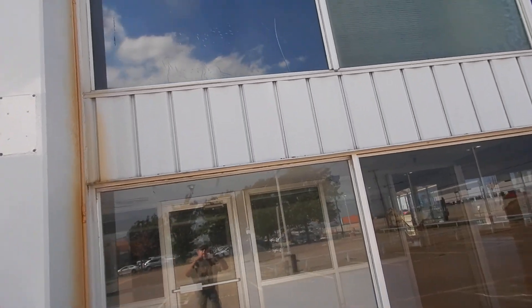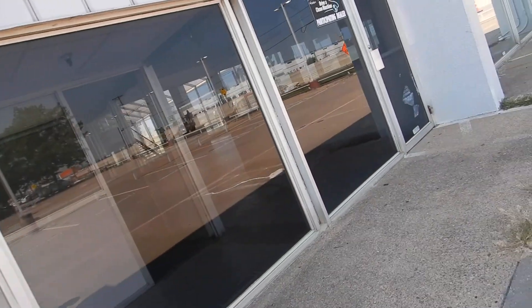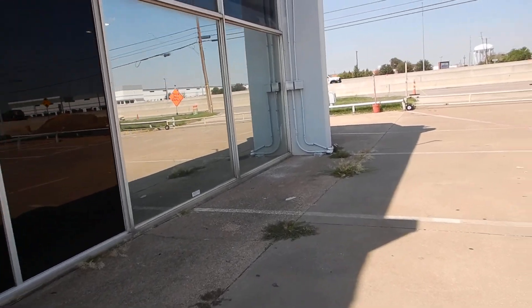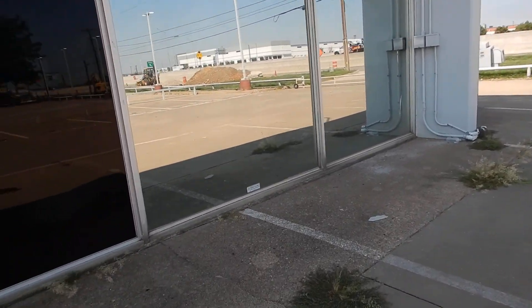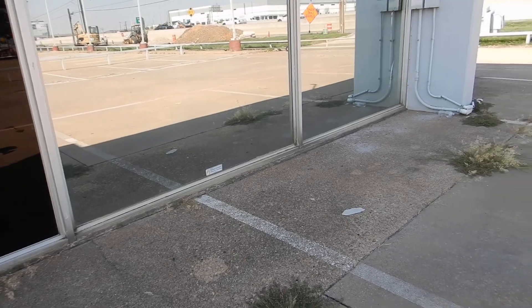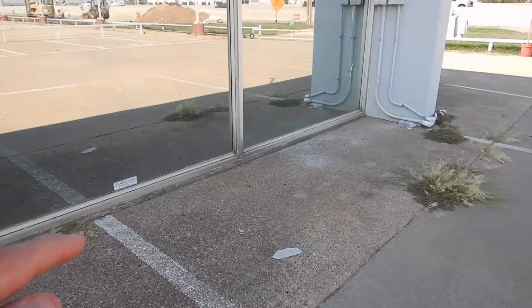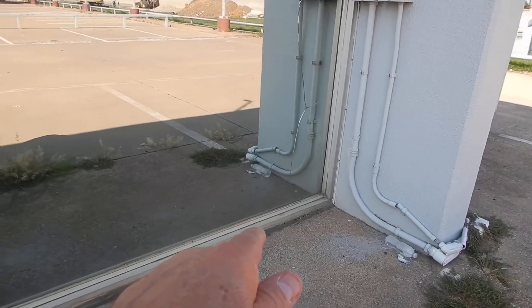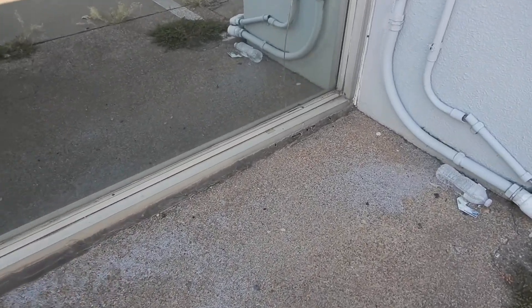That's wrinkled. Coming over here — see the sealant? See the way it's separating right in here? See the way it's separating right there?